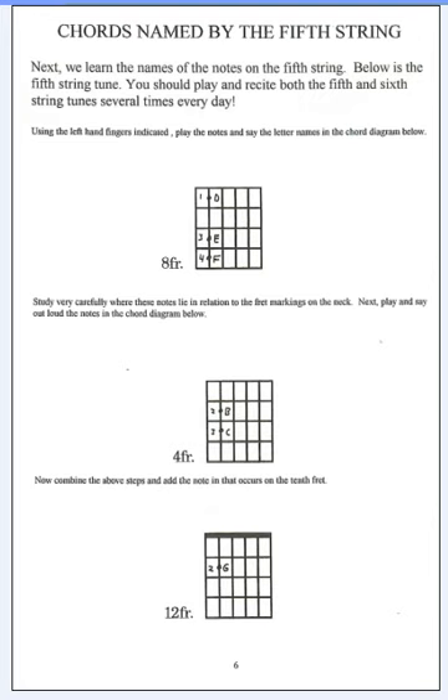So what you end up doing is playing these notes as you say them: D, E, F, jumping down, B, C, going all the way up the neck, G, and watching your hand. You have the sound, you have the tactile feel of where they are using the fingers, and you have the visual sense of where they are and you stare at it.